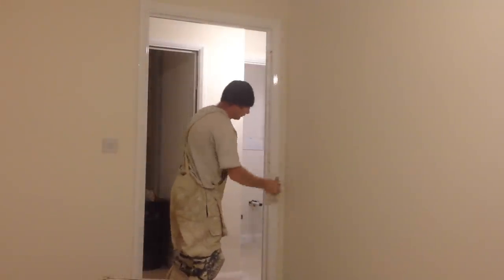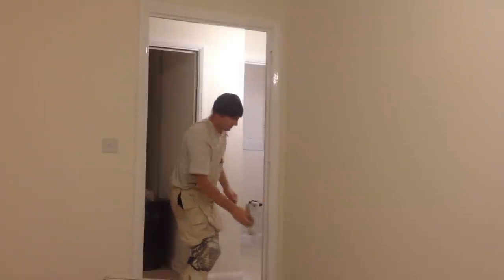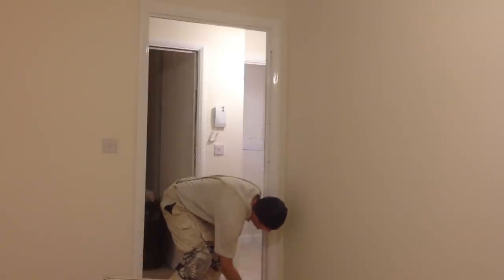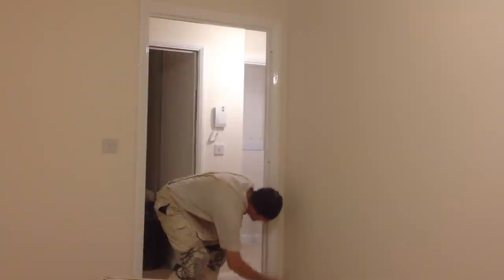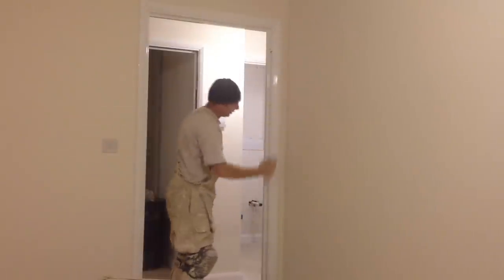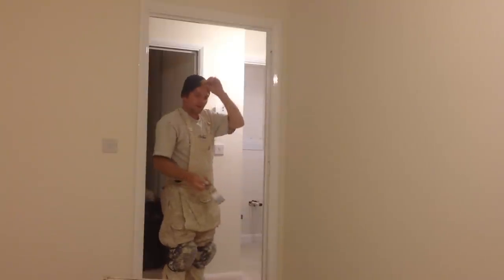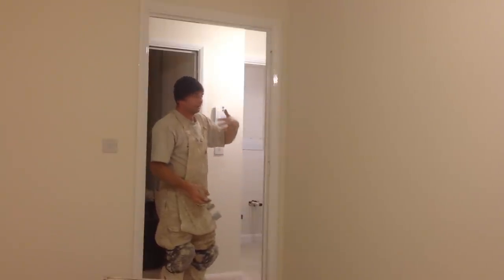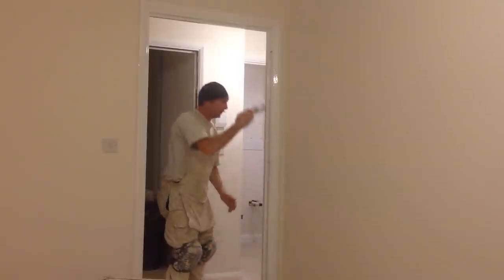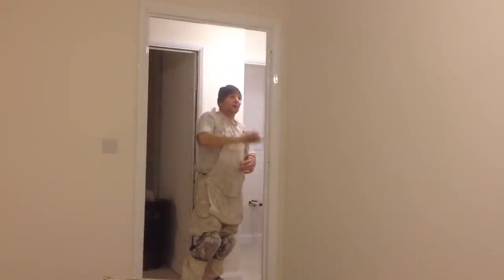If you've glossed the frame before and you don't think it's quite adequate, just leave it to dry for about four days and then gloss again. The reason you have to leave gloss for about four days is to allow it to harden off, so you can just give it a de-nib down. This particular frame was undercoated and I've also de-nibbed the frame to take any little bits of grit off.